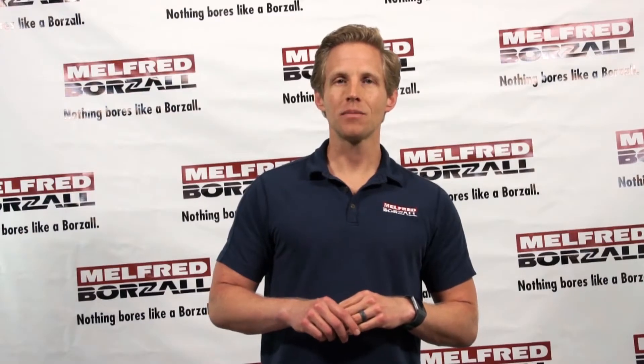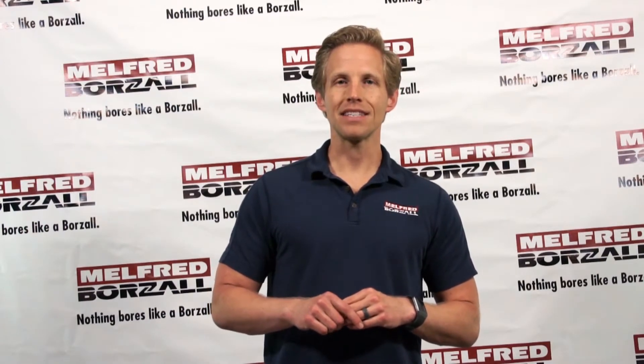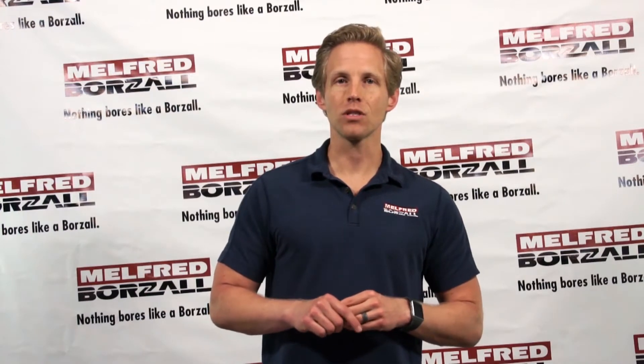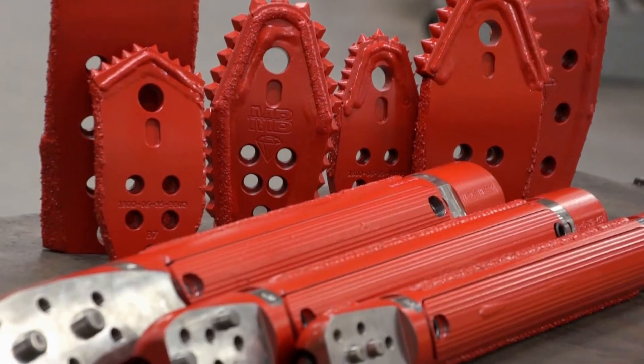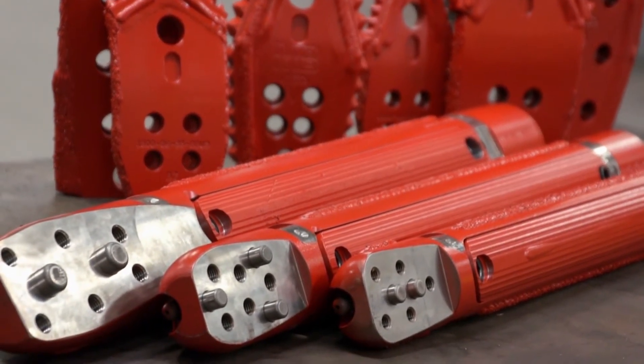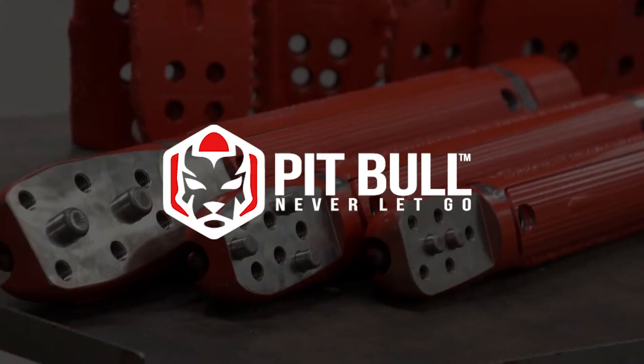Hello, my name is Josh and welcome to Melford Borzal's fifth Tool Talk. Today we're going to be discussing an important new tooling feature being implemented across Melford Borzal's housing and blade design lineup. Because this patent-pending blade-to-housing mating system will grab on and never let go — we call it the Pitbull design.